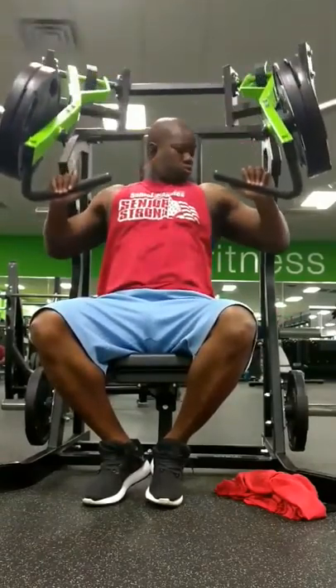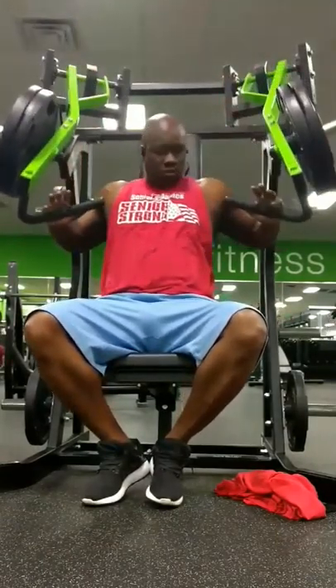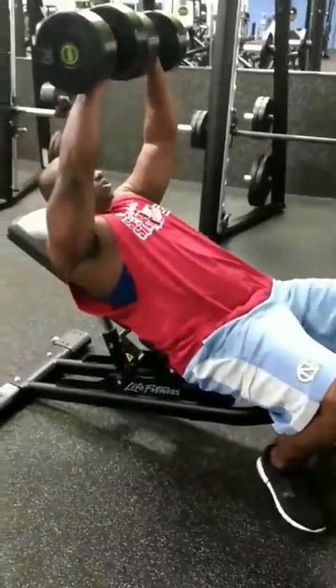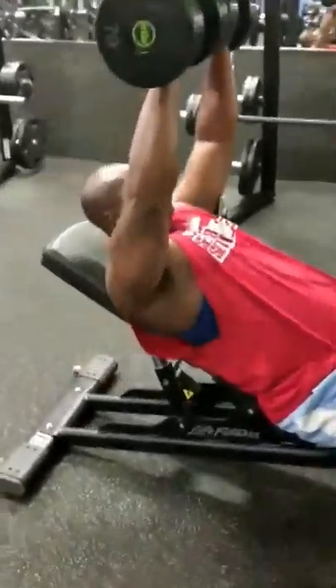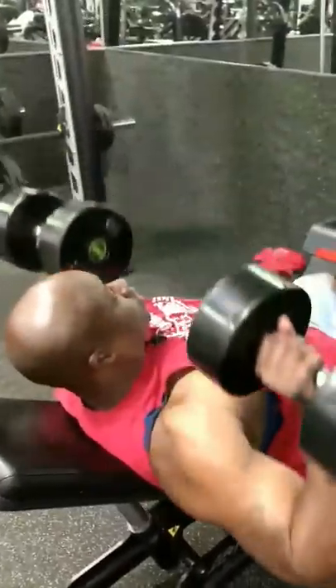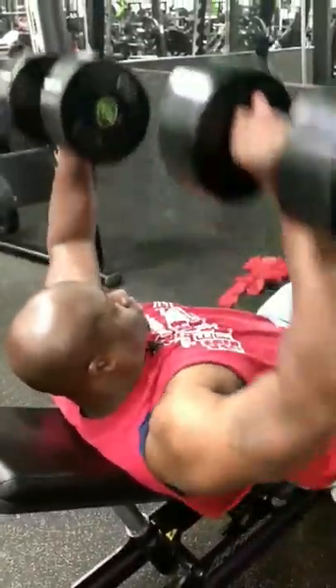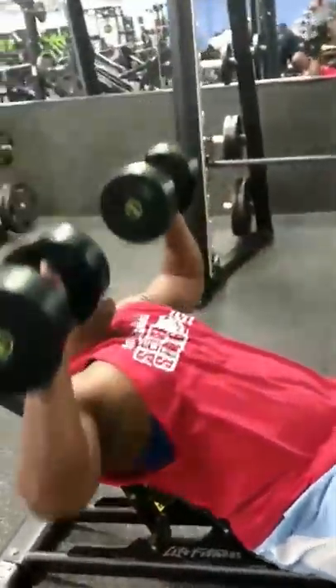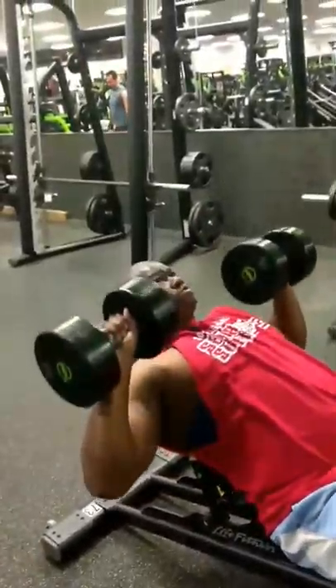The next one we have here is your hammer strength incline press. Love this machine because it gives you a really good range of motion, and it keeps your form tight so you can really concentrate on bringing those hands in and squeezing that pectoral at the top, getting a really good pump with this machine.